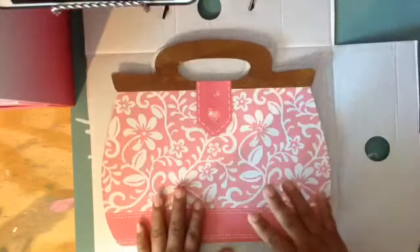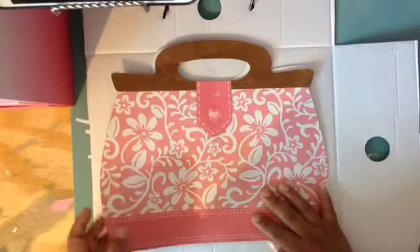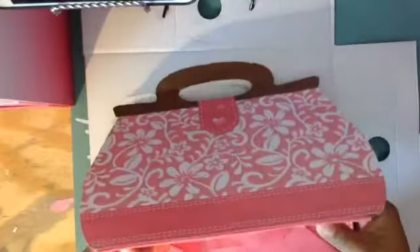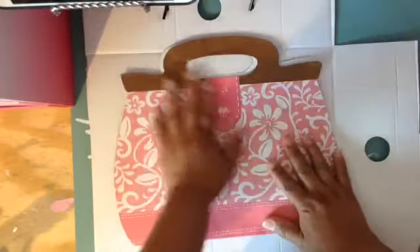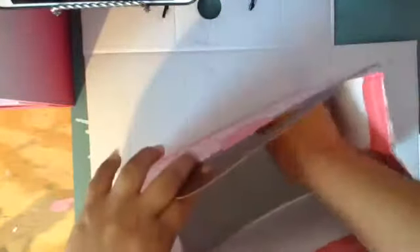I bought this bag at Dollar Tree a while ago, like a year ago, because I wanted to make a mini album with it. When I was doing my son's teacher album I was gonna use this and just cover it with paper, but I said no, because in the future I might want to do another one. So I saved this as a template — it's a really cute gift bag you can give to anyone.